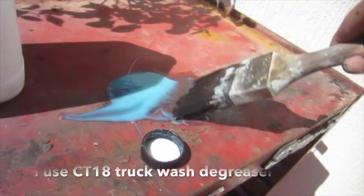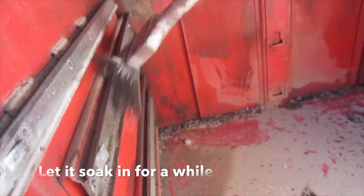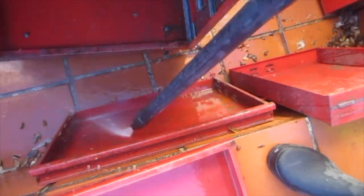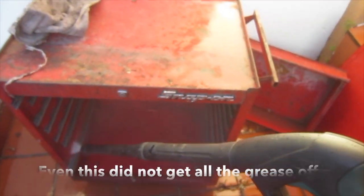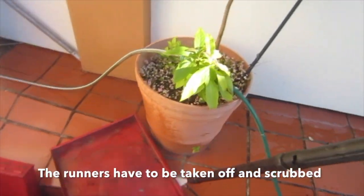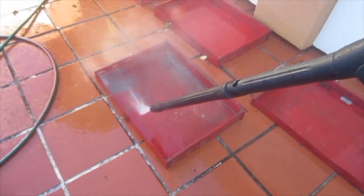I use CT18 truck wash degreaser — paint the whole lot with this water-based degreaser and let it soak for a while. Water blast the whole lot. Even this did not get all the grease and mud off. The runners have to be completely removed. Mud and rust stains mostly come off, but this takes a long time as there are so many drawers.